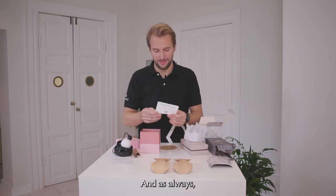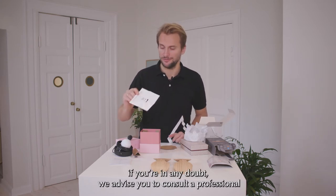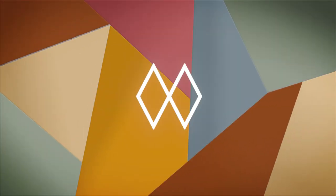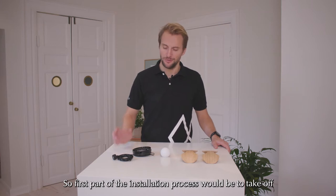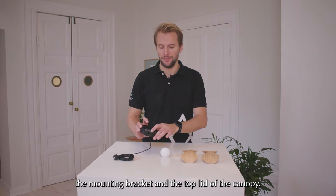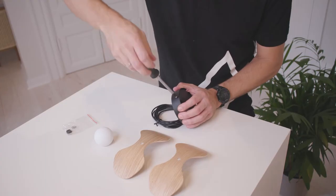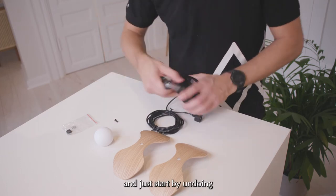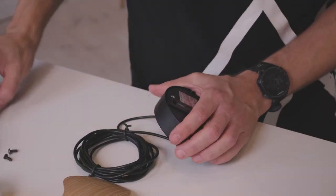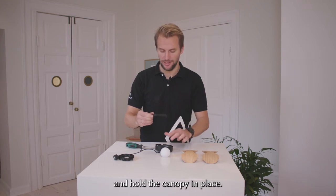As always, if you're in any doubt we advise you to consult a professional when installing electronics. So the first part of the installation process would be to take off the mounting bracket and the top lid of the canopy. For that you'll need a screwdriver. Just start by undoing the screws that hold in the mounting bracket. This part will eventually go up in the ceiling and hold the canopy in place.